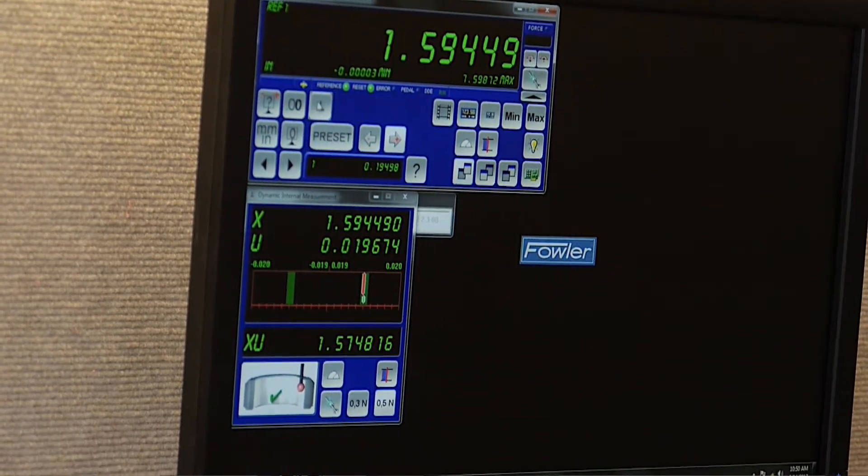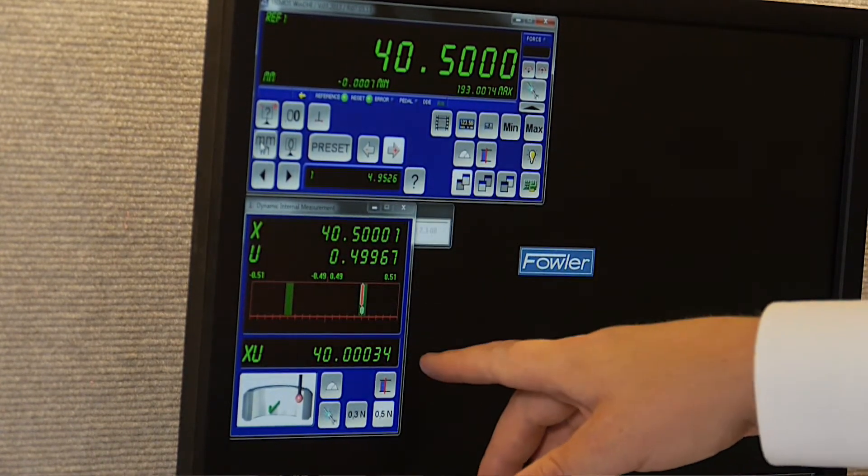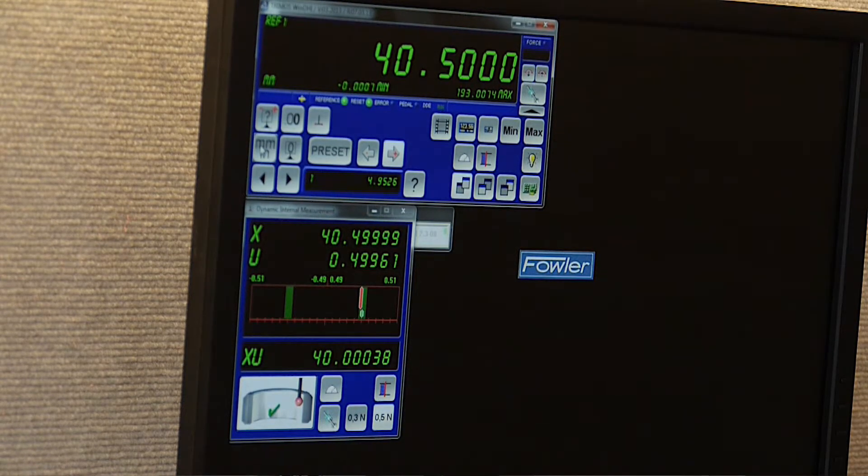We'll switch to metric just to show that off. It is a 40 millimeter ring and we are less than half of a micron away from the diameter, even in less than perfect conditions.